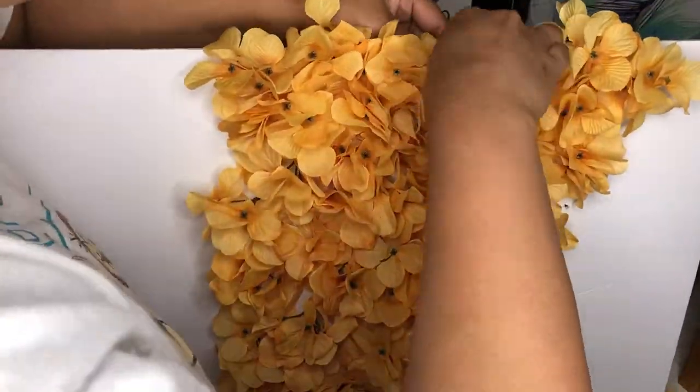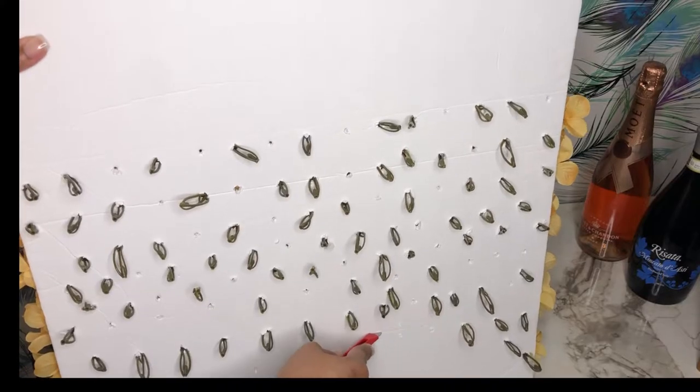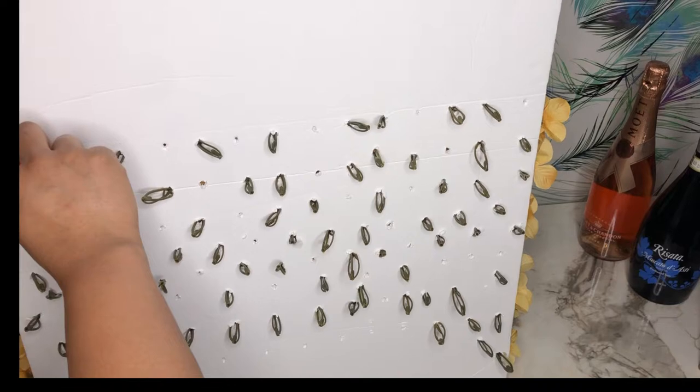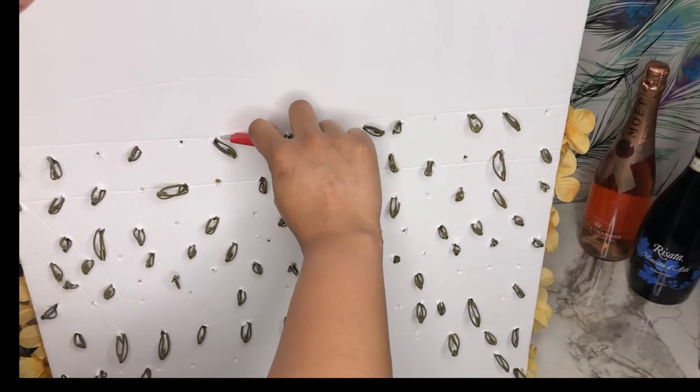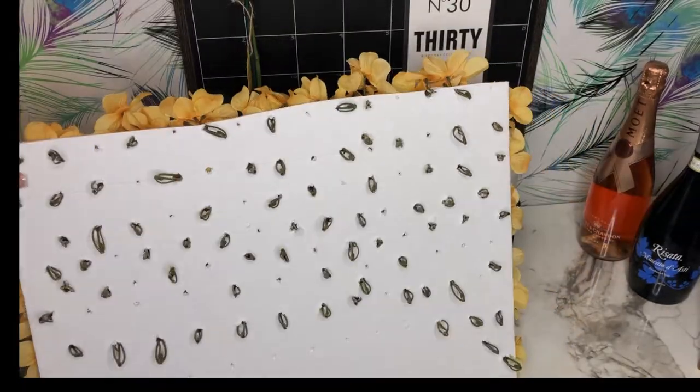I'm going to fill in the open spaces with more flowers, and then flip it over. Using my exacto knife, I'm going to cut out the design I've made with the flowers. Now don't be like me and cut so close to the flowers that you're cutting through the holes — that's what I did, but it was an easy fix and I'll show you how to fix that.